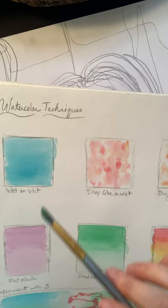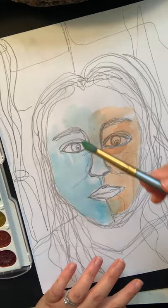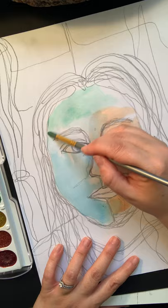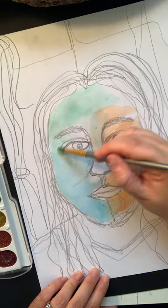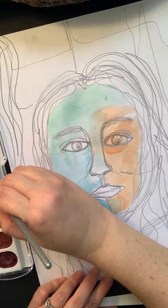Some of the techniques we practiced include wet on wet, drop on wet, dry brush, flat wash, gradation, and blending layers. I'm already thinking about creating a blending of layers with my blue and also my green. I'm going to gradually go from blue to green as I go up on this side, painting slowly and carefully.